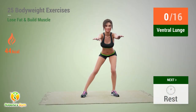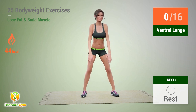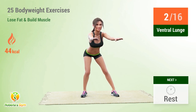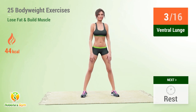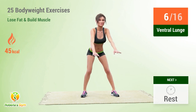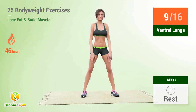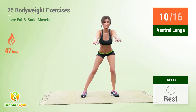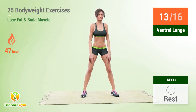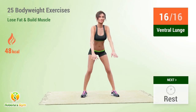Up next: ventral lunge. In 5, 4, 3, 2, 1, go! 1, 2, 3, 4, 5, 6, 7, 8, 9, 10, 11, 12, 13, 14, 15, 16. Rest time.